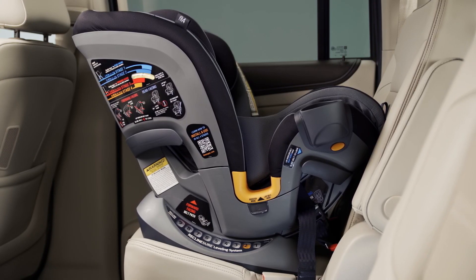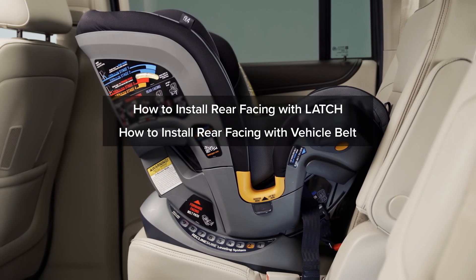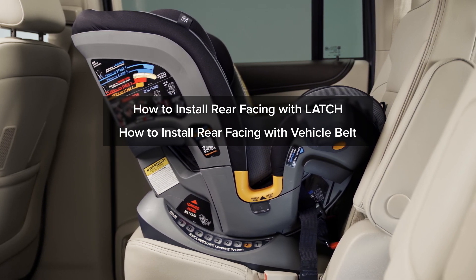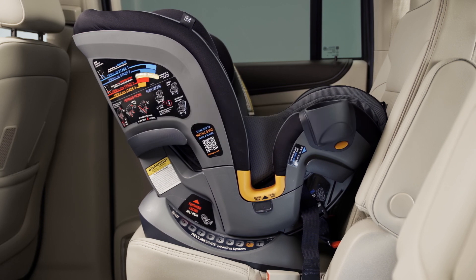Please refer to the Rear Facing installation videos — How to Install Rear Facing with Latch and How to Install Rear Facing with Vehicle Belt — to ensure the Fit4 is installed correctly.